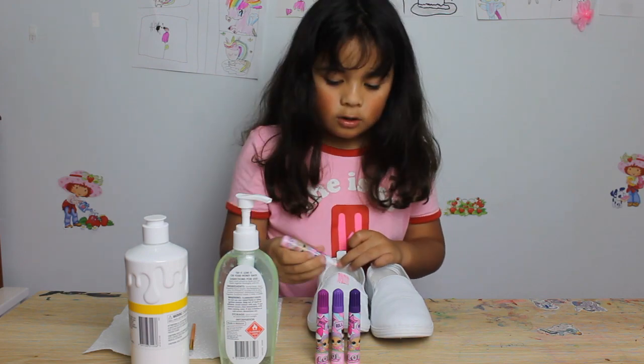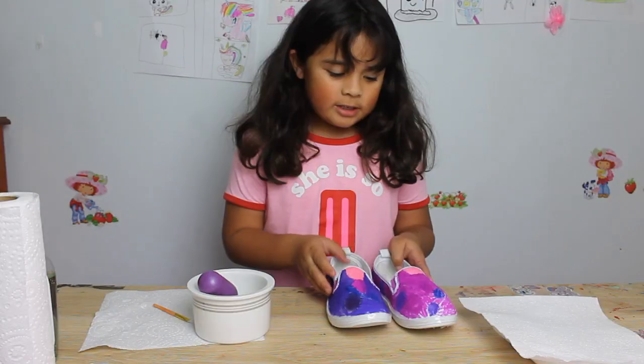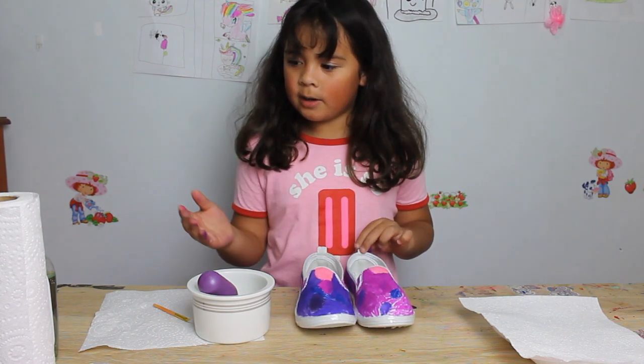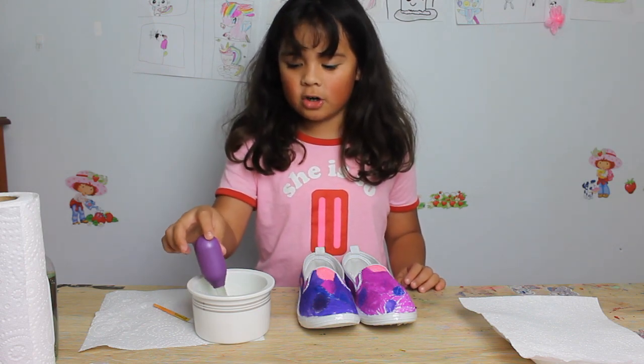First we're going to color with pens on the fabric shoes. Finished coloring in the shoes, so it's time to splash some sanitizer with a little bit of water mixture on the shoes.